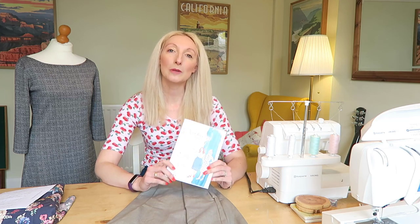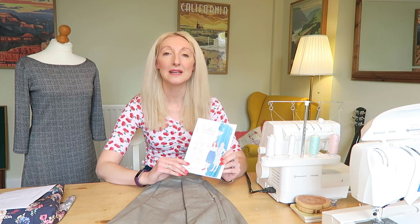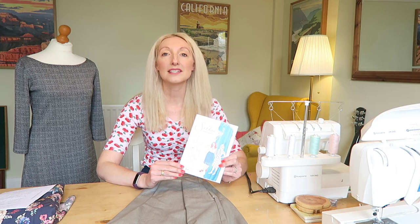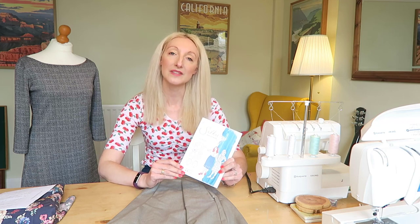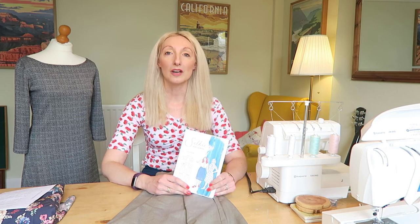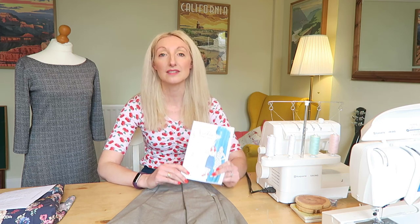In today's video I'm telling you all about the London skirt that I made from the Selkie pattern. As soon as I saw this pattern I thought it was right up my street. It's got three different things in the pattern pack that you can make: one is the London skirt, there's a peplum blouse and there's also a dress. I do hope to do a review of the top and the dress over the next few weeks, so this is part one of my little review series.